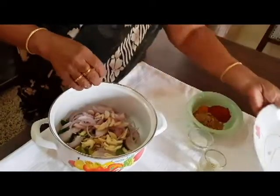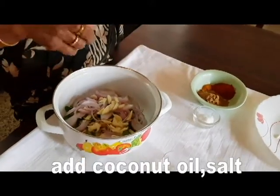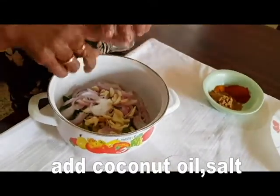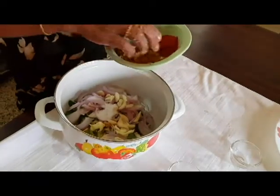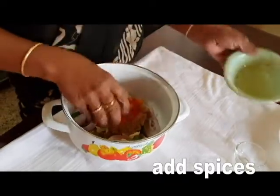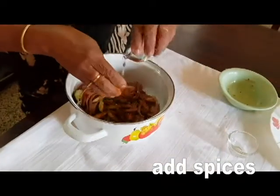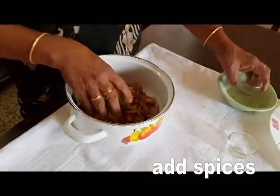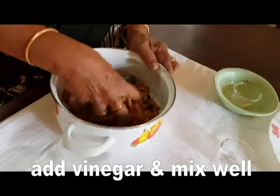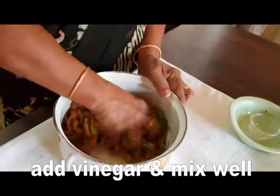This is our tablespoon. Add 1 teaspoon of vinegar and then add 1 teaspoon of vinegar in place. I've got the curry in this process.